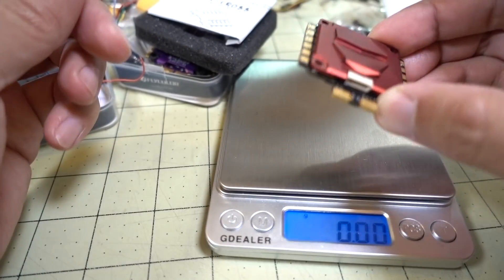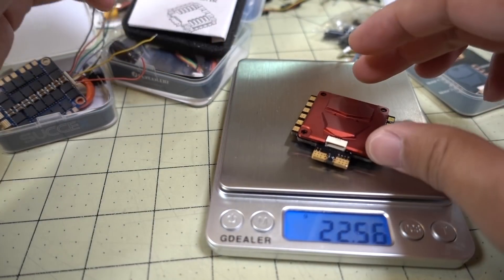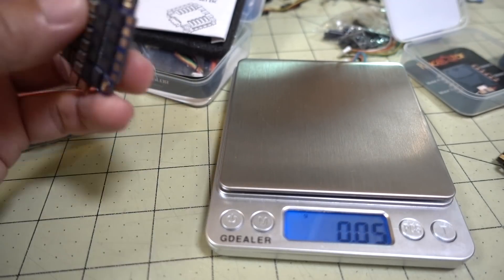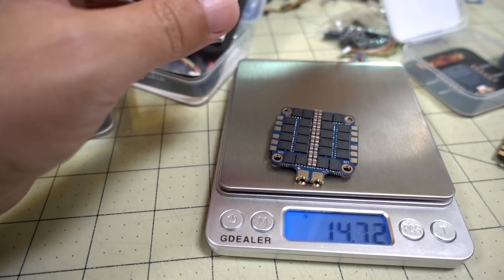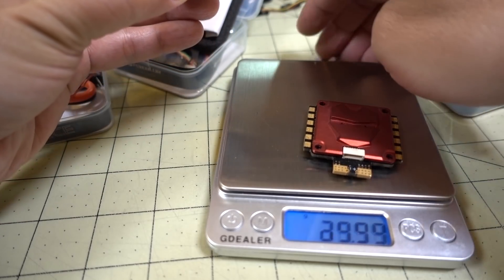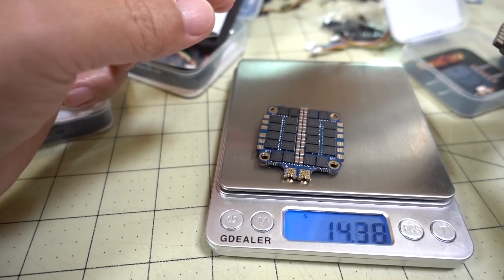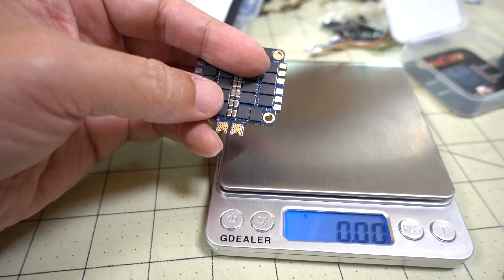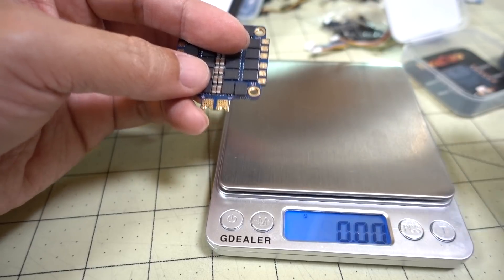Let's do a quick weight comparison. The Racer Star comes in at 22.5 grams, the Flycolor comes in at 20.5 grams, and the iFlight is much lighter at 14.7 grams — more than a 10-gram difference. The weight is obviously in the metal heat sink, which is also why the Racer Star is heavier than the Flycolor. You probably need the bigger heat sink because it's going up to 8S, which is likely why it's heavier.